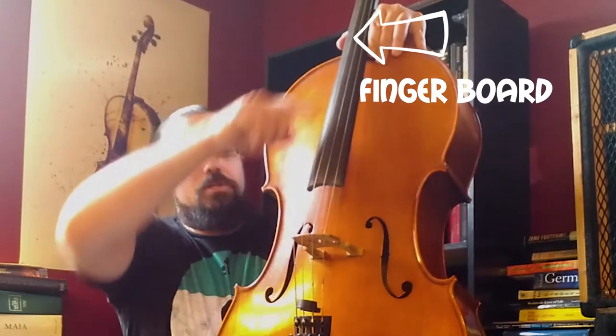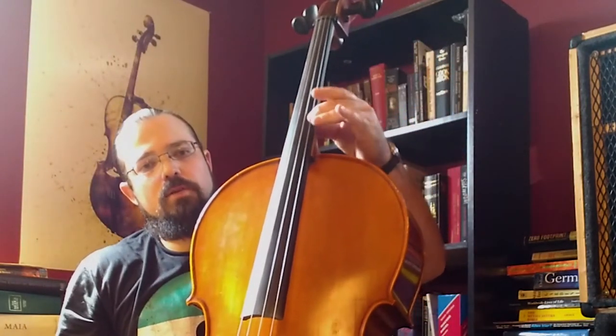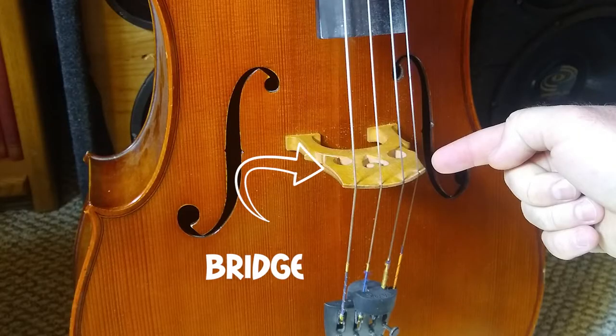You have the fingerboard, which is this big ebony piece, which is what your fingers actually press the string down to. You've got your bridge, which is this part right here, which is your main focus for transmitting your sound to your instrument.